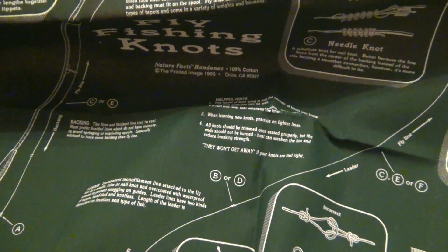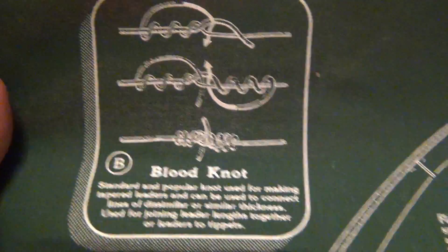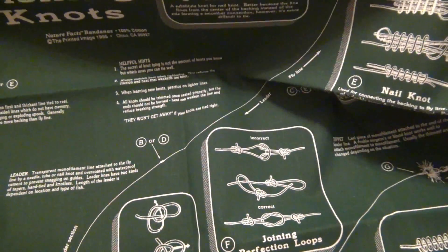So the first one here — open it up and show you — this one has a bunch of fly fishing knots on it. Not only is it a nice cool emerald green color, but you can use it as a reference for different knots. Now it says fly fishing knots, but of course it's versatile — you can use these knots for other things, any kind of cordage. Really cool. I'm sure some of you guys into survival stuff have seen these before.